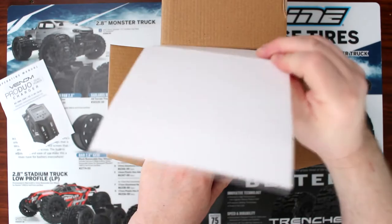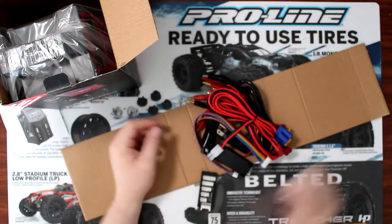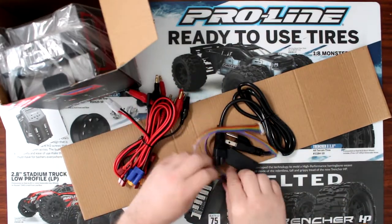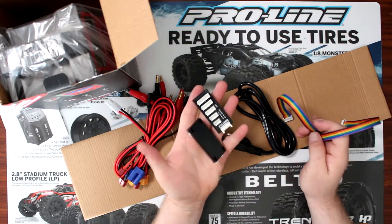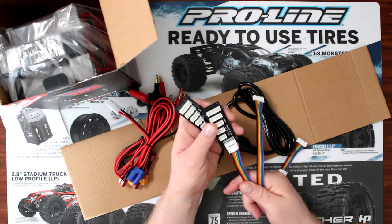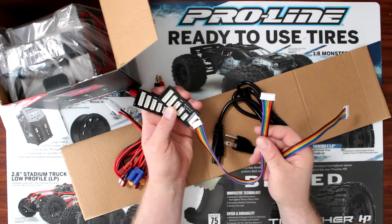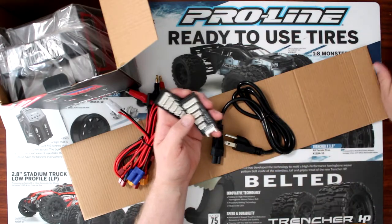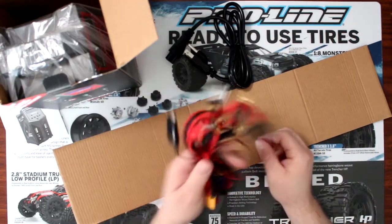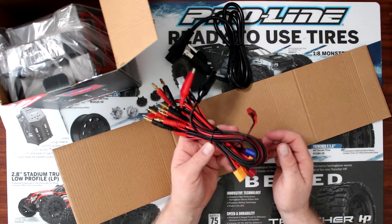Let's start with what's in this pouch right here. You have your balancing leads, or balancing boards, should I say. They clip on, and basically you plug in your charger. We do have a power plug, and these are the connectors they give you.